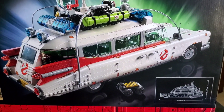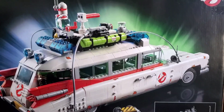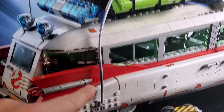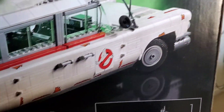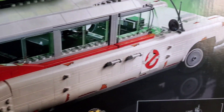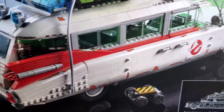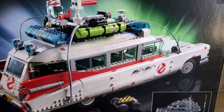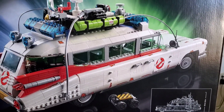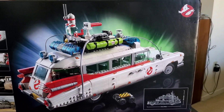One thing I'm not sure about when building this is the rust stickers. Since this is based on the Afterlife movie, they find the car all rusted out, and there are stickers you can put all over to make it look rusty. I've really been struggling as to whether to put those on — I kind of don't want it to look rusty, but if you want it accurate to the movie, I suppose you would. I'll figure that out once I get to that point.